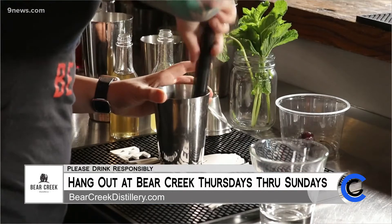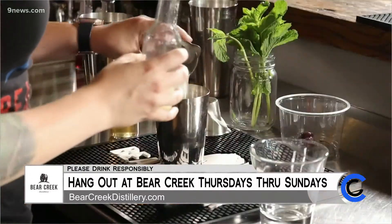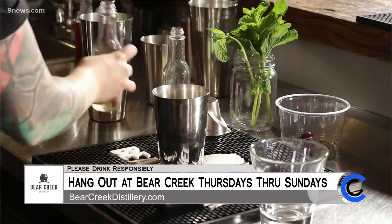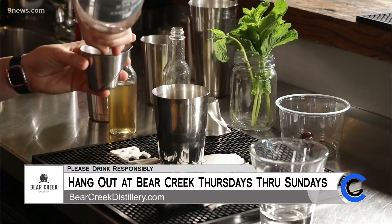Once we've got our cherries all muddled, we are going to add one ounce of fresh lime juice and one ounce of simple syrup. And then we are going to add our rums. We use two different kinds of rum in this. We use our silver rum — we're going to do an ounce and a half of that.